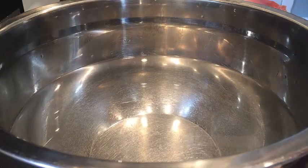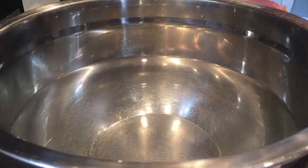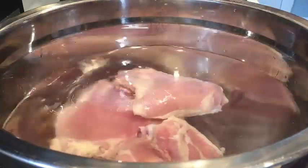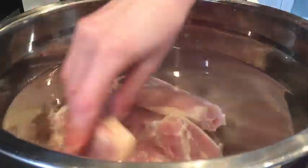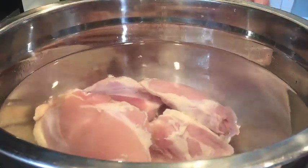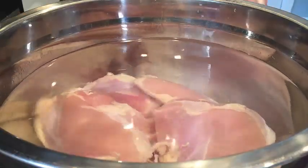I have my bowl of cold salted water. I'm just going to place these chicken thighs right into the cold water. The reason why I'm doing this is because we want the chicken to be seasoned before we fry it. So all of them right into the pool.